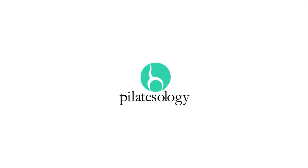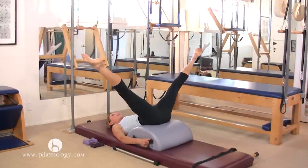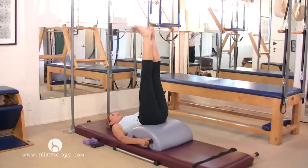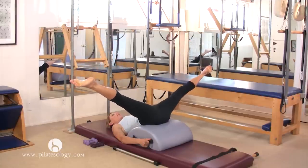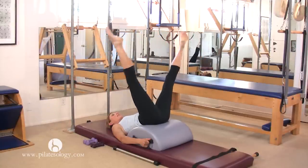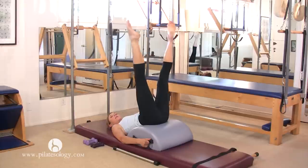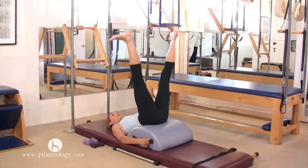Hug together like you're squeezing a spring shut and point the feet and press it out, so there's always some strength and no collapse. Hug together and stretch the legs out and flex, and hug together. Two more — stretch the legs out, flex, and hug together. Last one — stretch the legs out and flex, and hug together.